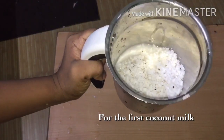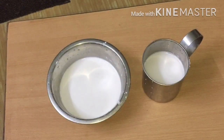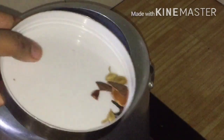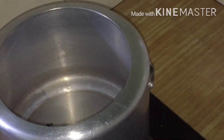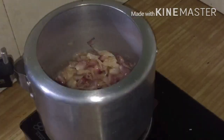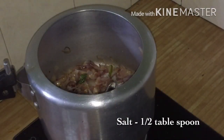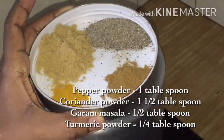You can take a piece and make this. I think you can take a piece with spices. Take a piece with spices and add them in, then give it about 10 seconds.